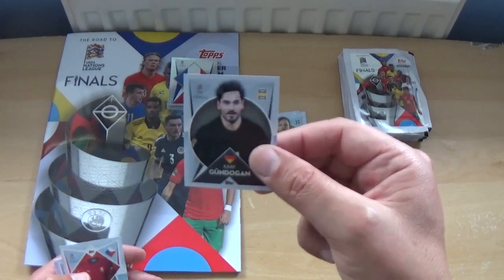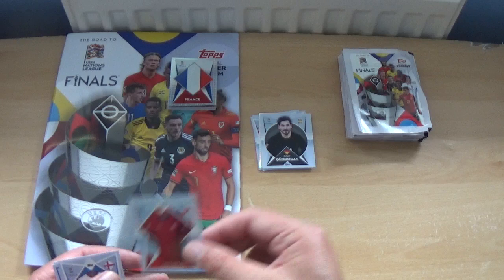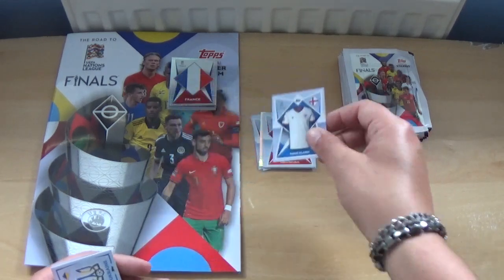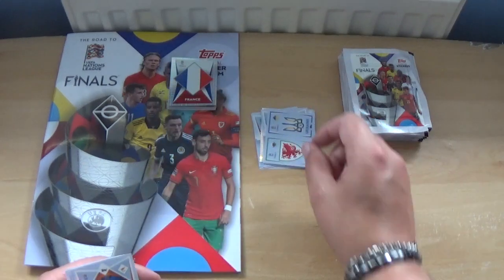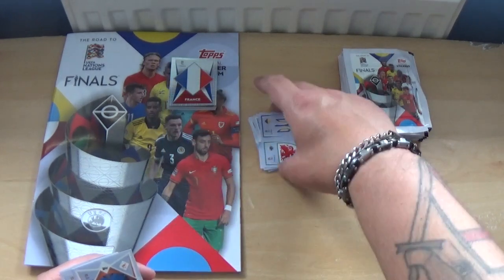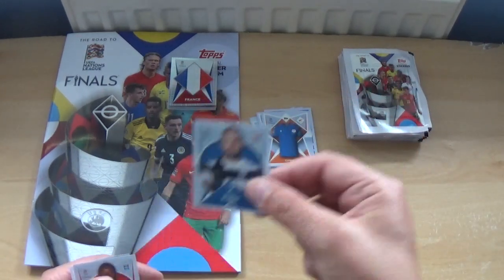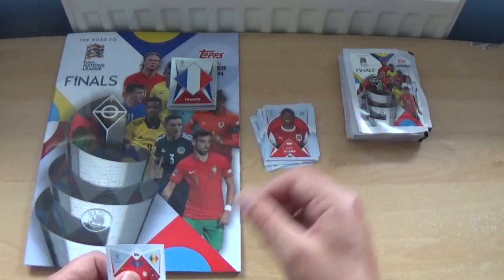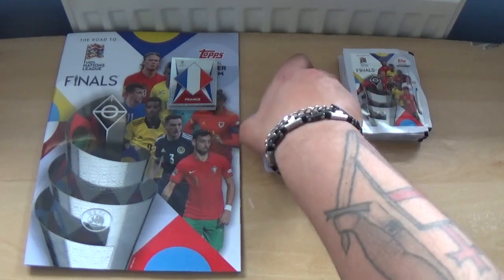Next pack: Ilkay Gundogan in a plain black shirt, the Czech Republic kit, Faroe Islands kit, Wales and Ukraine badges, Cyprus kit, Timu Puki, Davide Laba, and the Andorra strip.